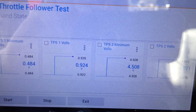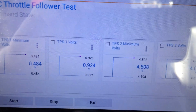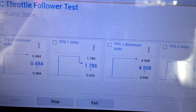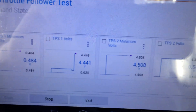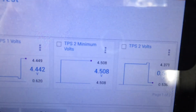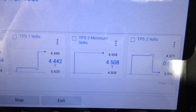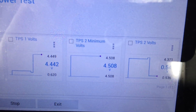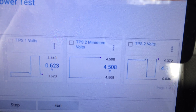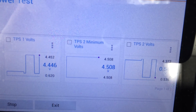If I hit the throttle and floor it — I've got to hit Start. Here we go. If I hit the throttle and floor it, you can see that TPS1 Voltage changes and TPS2 Voltage does the opposite in effect. If I take my foot back off the throttle, the inverse always happens between TPS1 and TPS2 Volts.